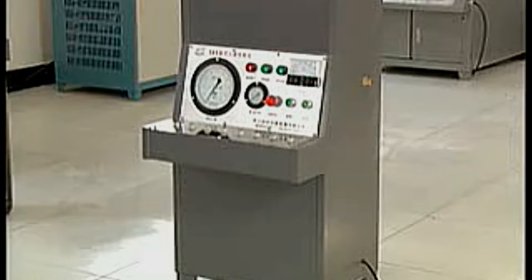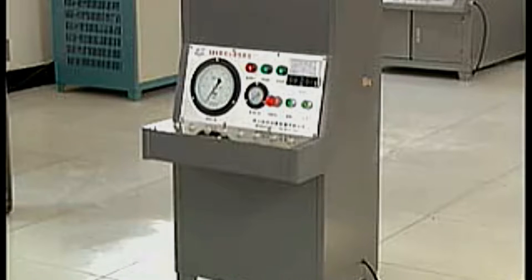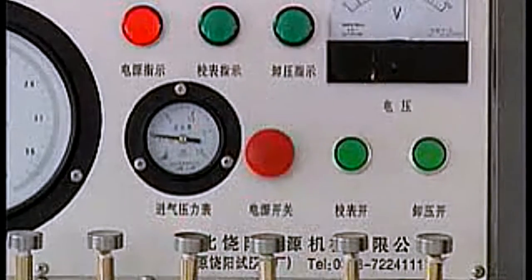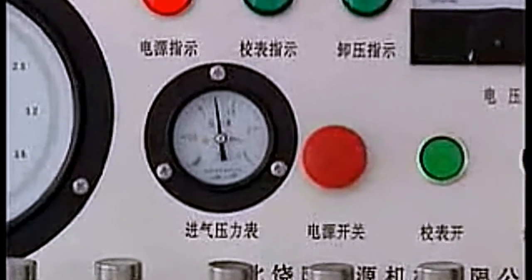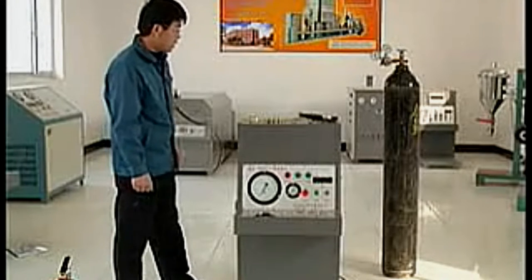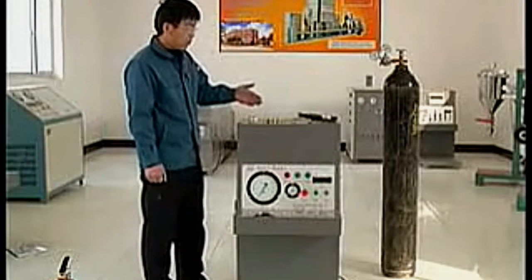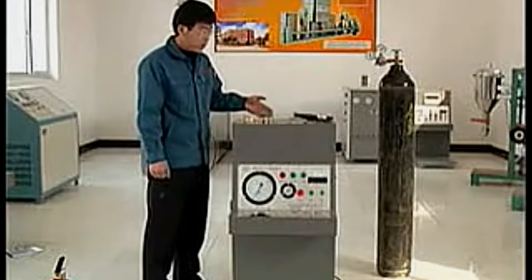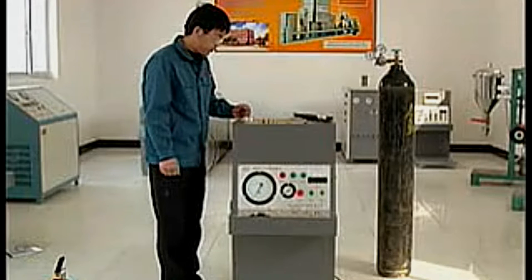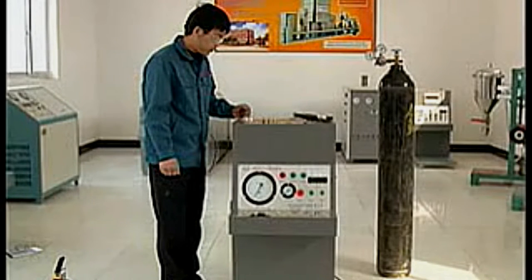XBY fire extinguisher check device is developed for calibration of internal pressure gauges of pressurized cylinder fire extinguishers used by numerous manufacturers and repair works. As a result, the pressure in the cylinder will be indicated on the gauge accurately, making the detection of fire extinguishers more visual. The calibrator is made up of two parts — inflation system and deflation system — characterized by safety, reliability, simple operation, high efficiency and great accuracy. It is an indispensable calibration device for fire extinguisher pressure gauge manufacturers and repair works.